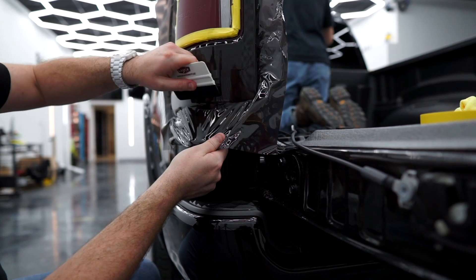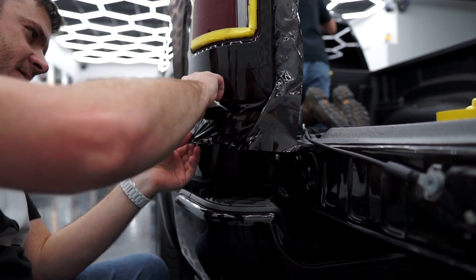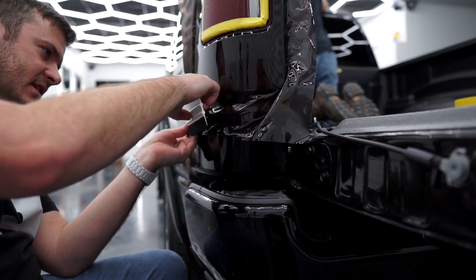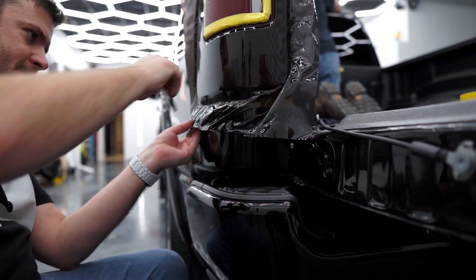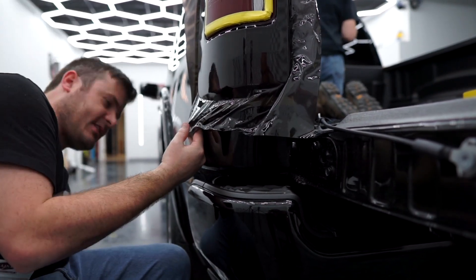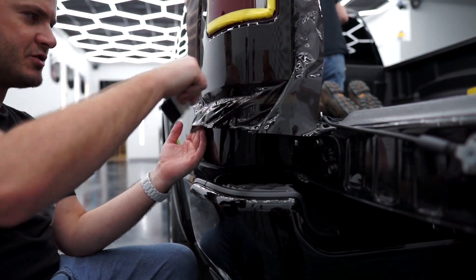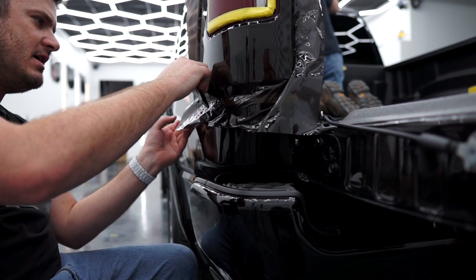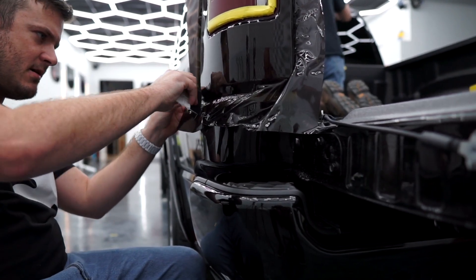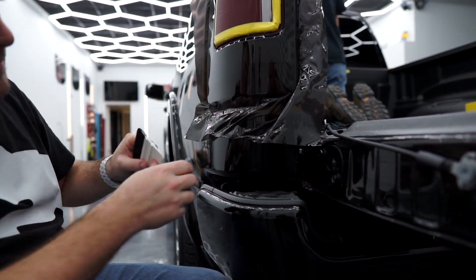I think this bottom is actually the most difficult outer edge of this light because of how deep it goes in where the bumper meets it, or the fender. You want to put a little heat there to soften it and kind of hold the film up and then just drive it back with your squeegee. You don't want to pull down on it — you'll end up putting quite a bit of tension there. That's all great.